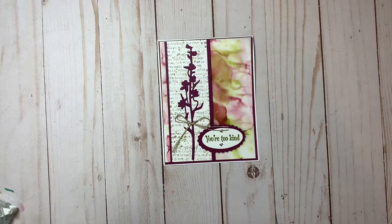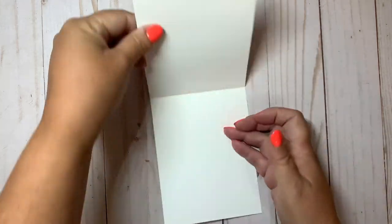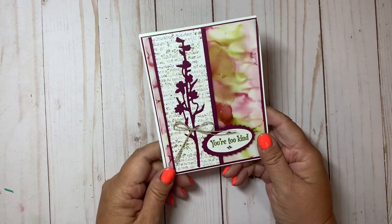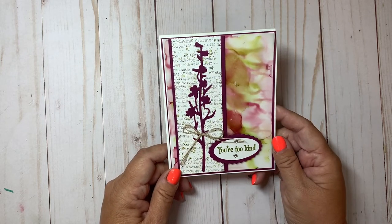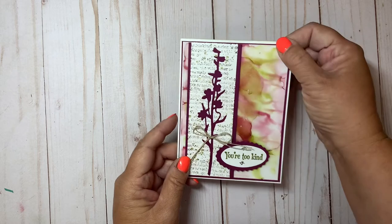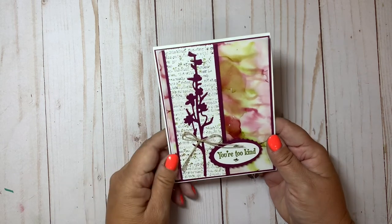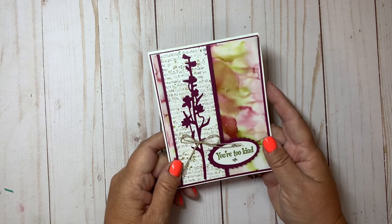That was fun! There you have that really fun card — it'll open up and you can put a sentiment on the inside if you want. I hope you enjoyed this video. If you try the alcohol with the Stampin' Blends technique, let me know what you've made — check us out on Facebook where you can post your projects. If you like this video and want to see more, please hit that subscribe button — we'd love to have you join our little community. Thanks and have a great day, bye!